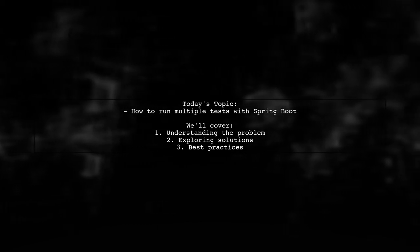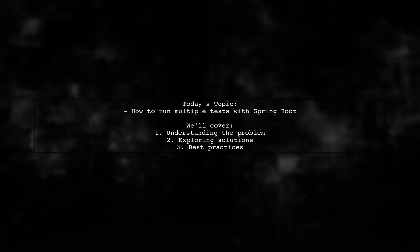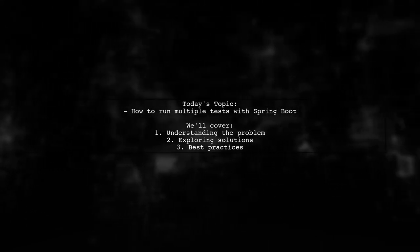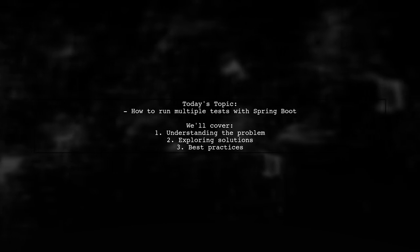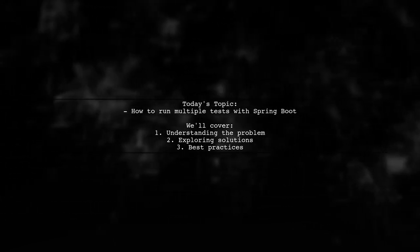Welcome to our Tech Explainer video. Today we're tackling a question that many Spring Boot developers encounter. A viewer wants to know how to run multiple tests from different classes in Spring Boot 1.5. Specifically, they have tests for Service 1 in Service1Test.java and tests for Service 2 in Service2Test.java, and they want to run both sets of tests in one go. Let's dive into this common challenge and explore how to streamline your testing process.